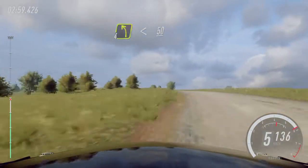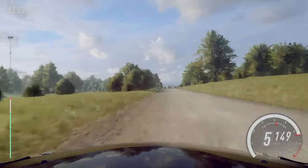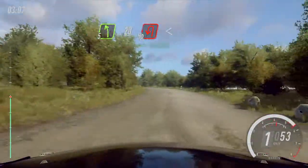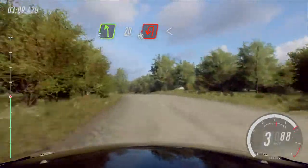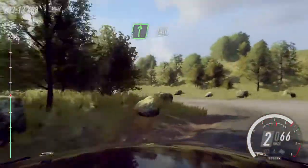Slow 50, turn unseen, hairpin right, don't cut, and 5 left of a crest, 20, unseen, hairpin left, opens, flat right of a crest, 140.